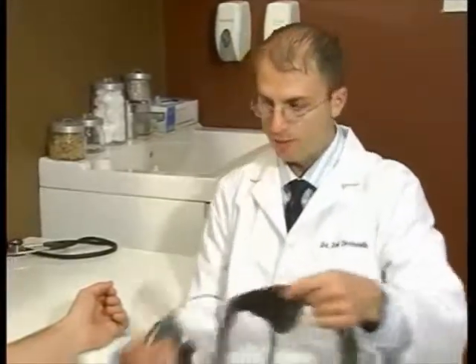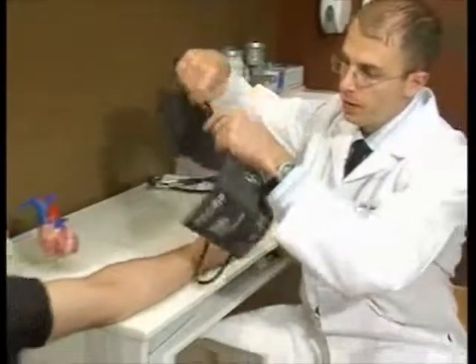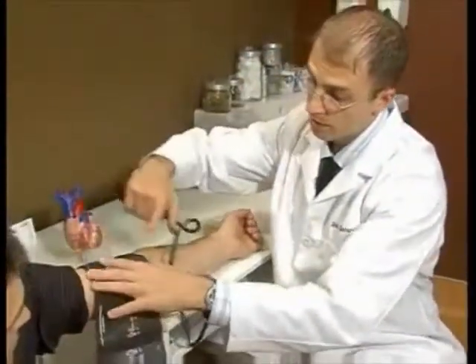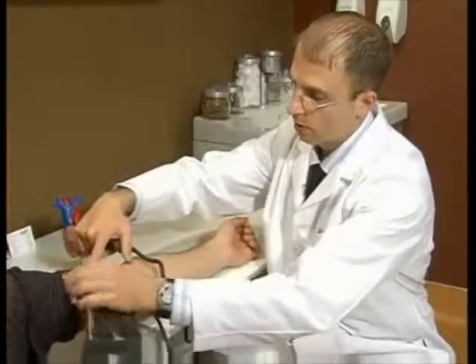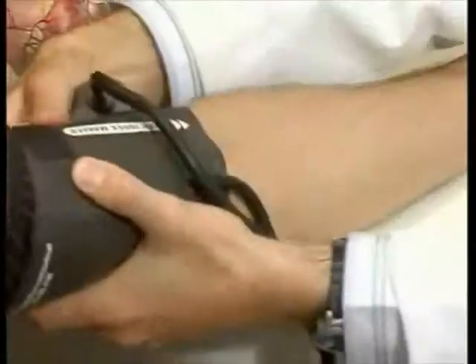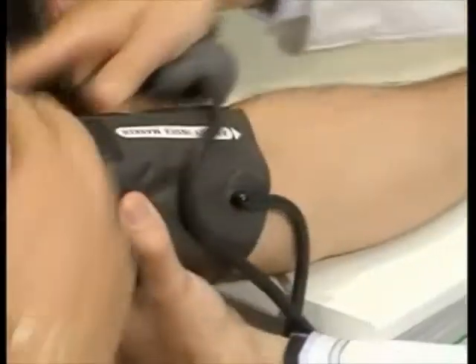Now we want to talk about the placement of the blood pressure cuff and the placement of the stethoscope. In general, you want to be a couple of centimeters above the elbow crease. You don't want any clothes constricting around the blood pressure cuff.